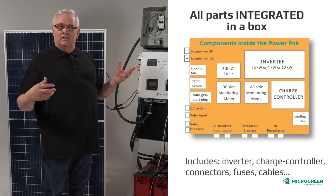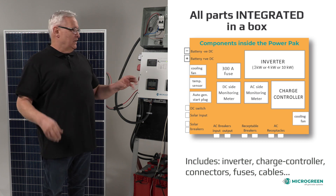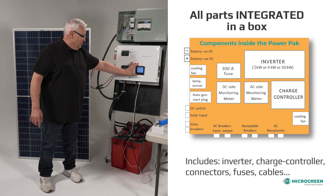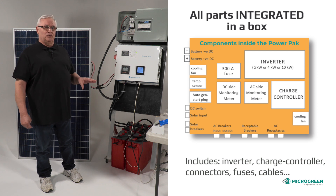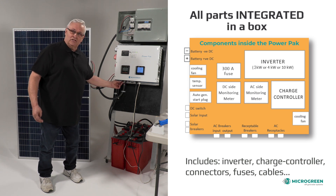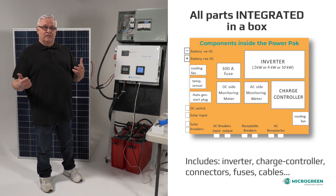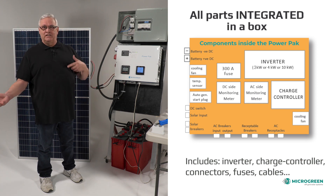We added parts to it as well, making it legal to the current electrical code. Those pieces include an inverter, a controller, a meter for the controller, and a meter for the AC to show you what load you're using. It also had inputs and breakers accordingly, with DC on one side and AC on the bottom, keeping them separate since AC and DC don't mix.